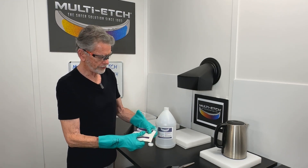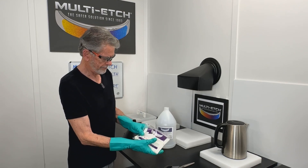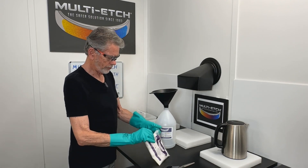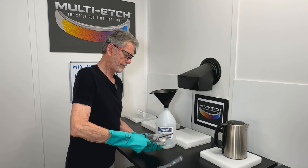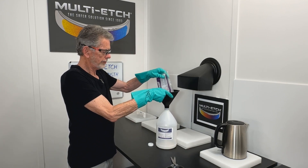Take your bag of Multi-Etch and press out any lumps that may be in there. In your Multi-Etch jug, pour the powder in there. Do a nice slow pour, get it all in there.